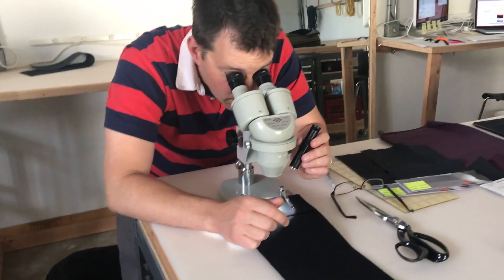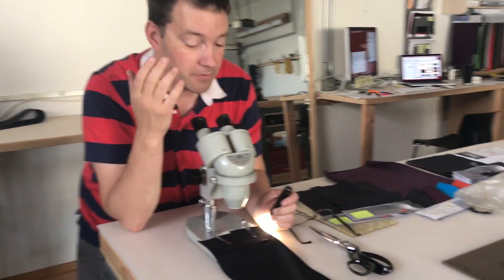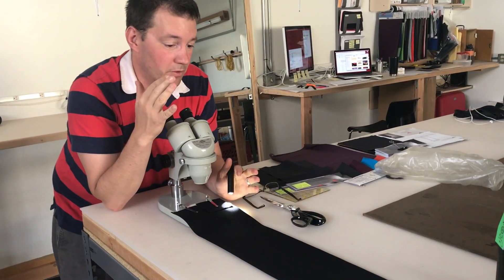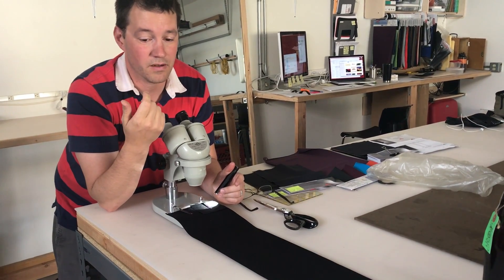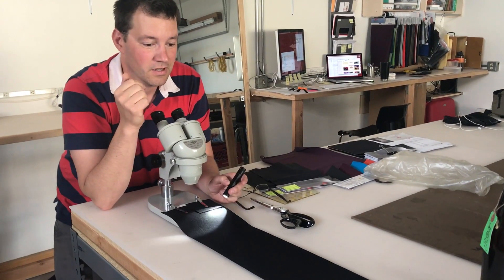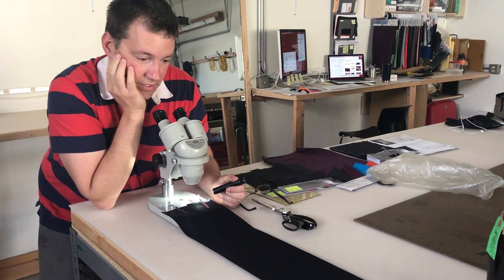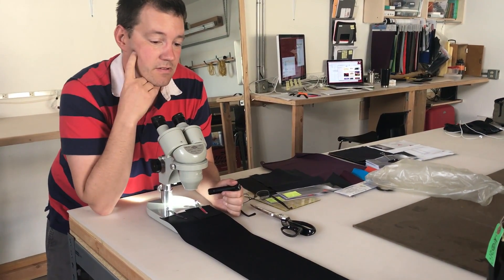We just got a sample of textile from our raw material vendors, and I'm just double-checking it to make sure that it meets our standards and that it is what we expect — approved before they run it and send us lots. Specifically, I'm checking out the silicone finish, looking at the yarn and the weave, and just making sure it's all the same. Looks good.